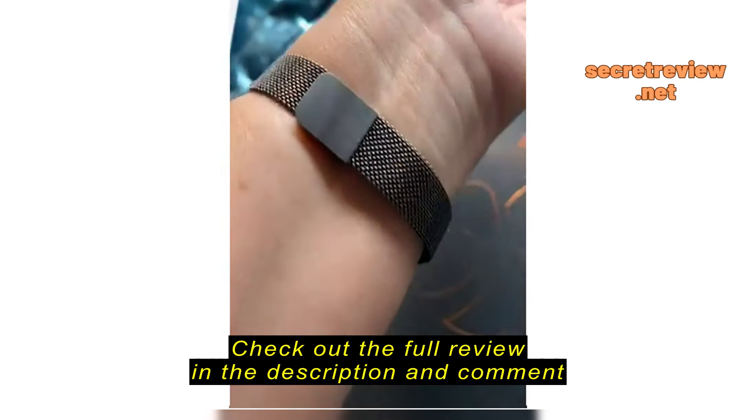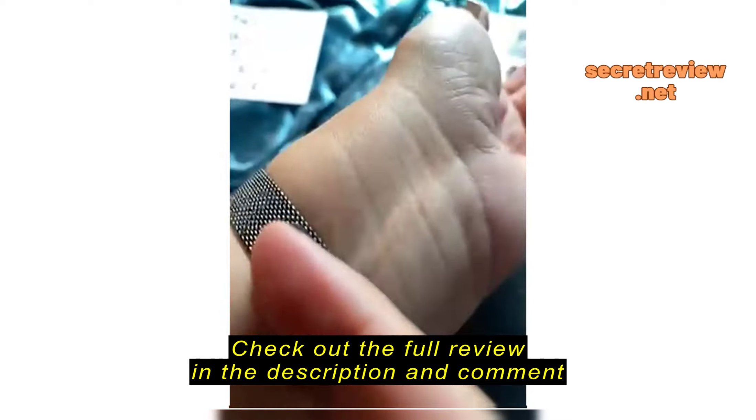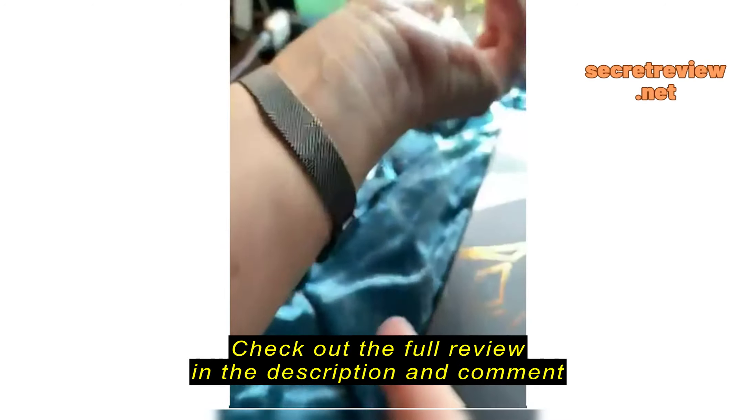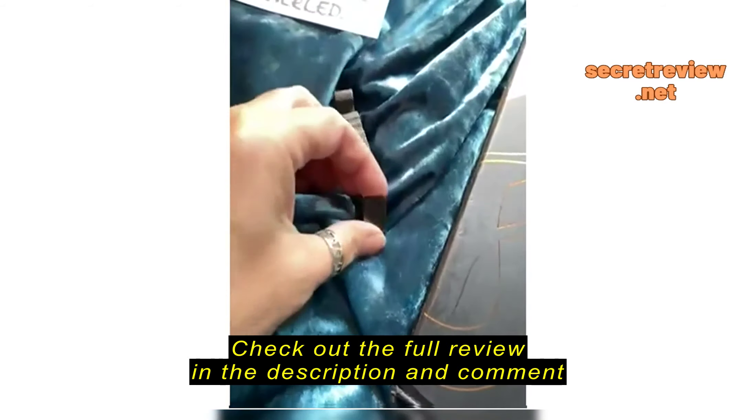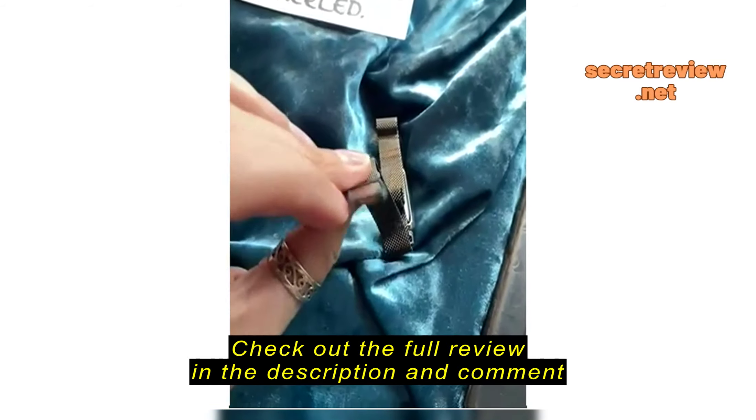Here's my watch and I really like the band itself. I'm not sure which color this is, but it just comes off real easy — if you touch that magnetic part, it just comes right off.